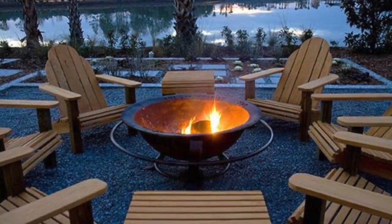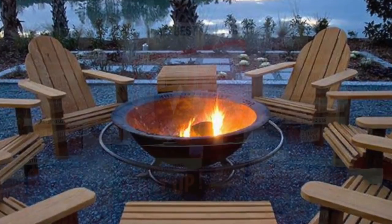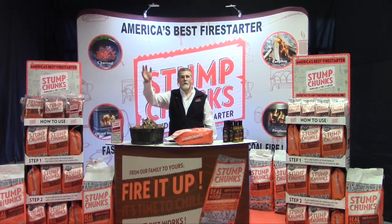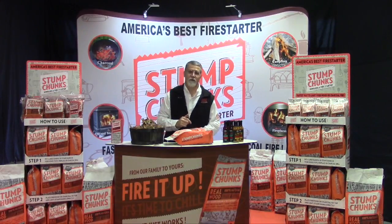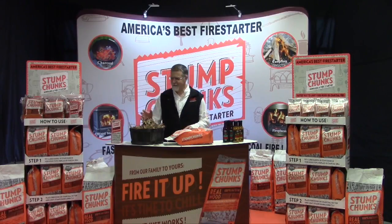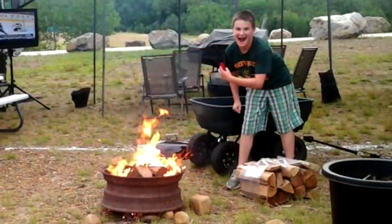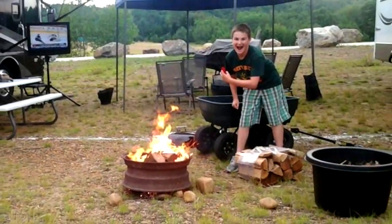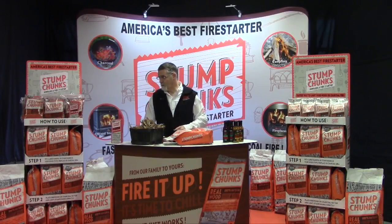Fire pits are great. You could be in a room of a thousand people and say, hey, anybody here know how to light a fire? Everyone would raise their hand. But which one of you wants to light a fire in front of us today? Most hands would go down. You have friends coming over — remember, you don't light your fire while they're there. Now with Stump Chunks, you can have your 10-year-old kids show your friends how to light a fire.